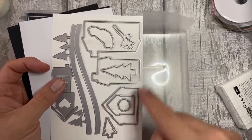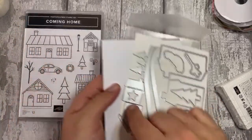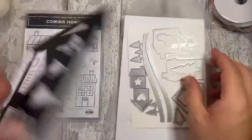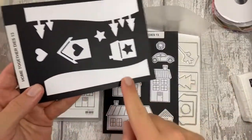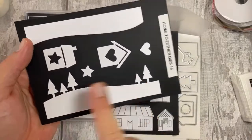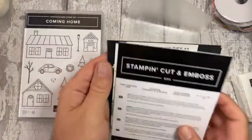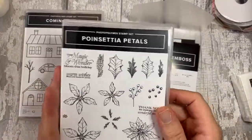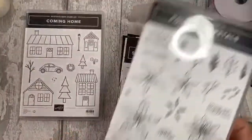The Home Together dies include all the houses cut out nicely, your tree, the car, another tree, branches, the wreath, some hills, and treat boxes. Once they're all cut out they look lovely. You get a perfect result every time, especially the hills and trees. We're going to pair this with a sentiment from the Poinsettia Petals set - 'Warm Wishes From Our Home to Yours' - which we both thought was a really nice sentiment to go with this one.